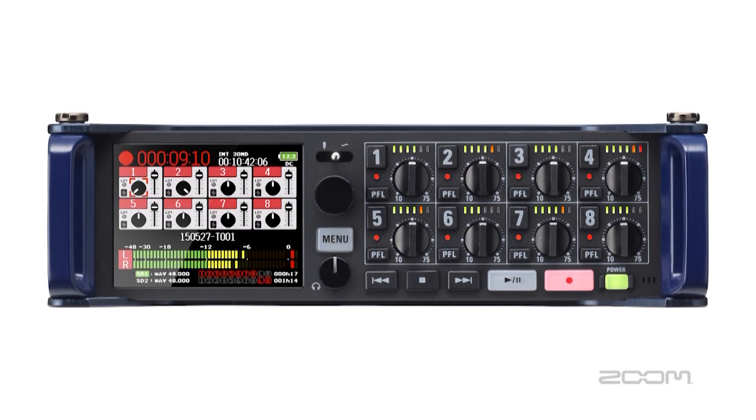Hello and welcome to the Zoom F8 overview video. Here we will discuss all of the features of this brand new recorder.